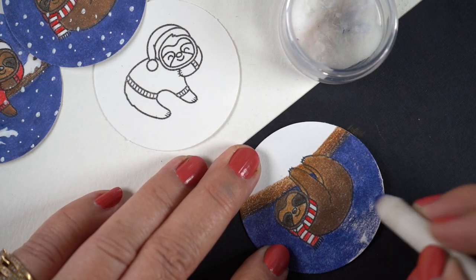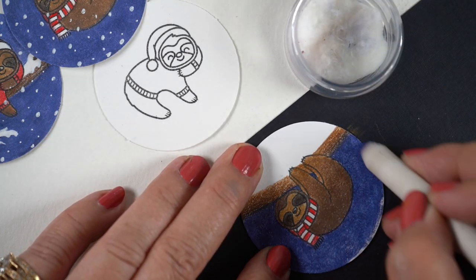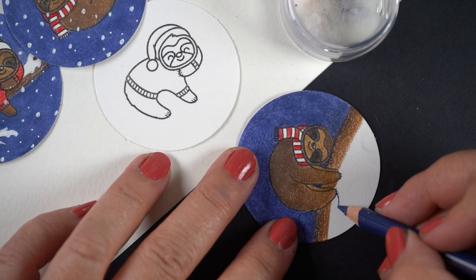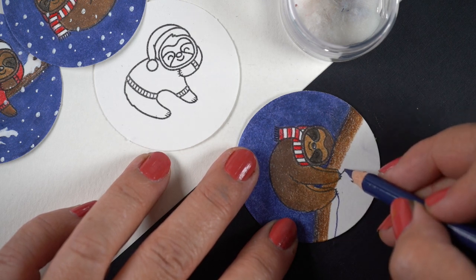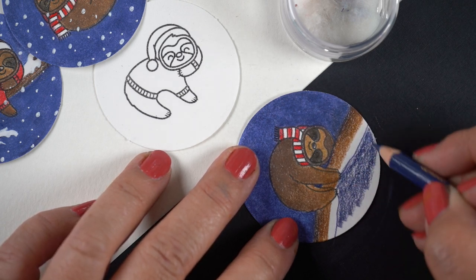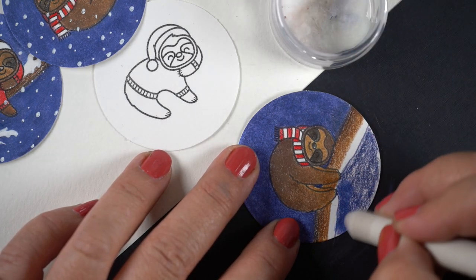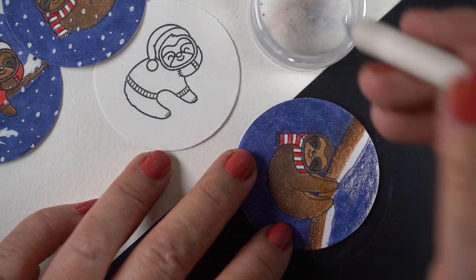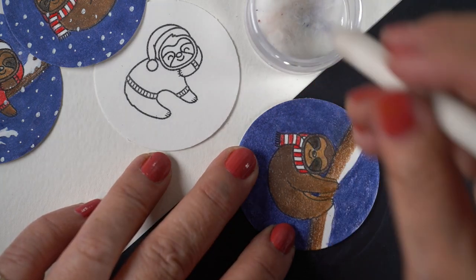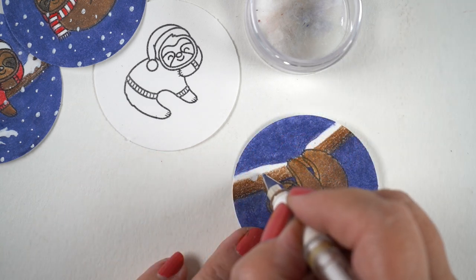I switched to a bigger blending stump for the larger area, though it doesn't have a sharp point so I can only use it in wide open areas. For the top of the branch, the snow is going to sit on top, so you need to leave some white area. I also took out the snow where the paws are — I didn't want his paws to get cold; he would have knocked off the snow to hold onto the wood. That's my logic, at least.